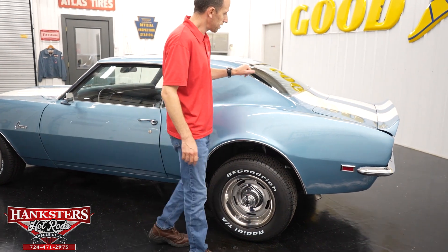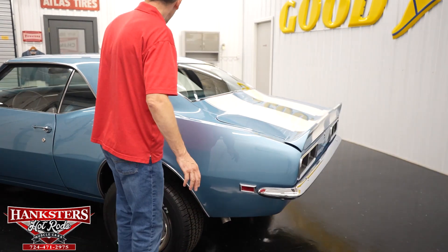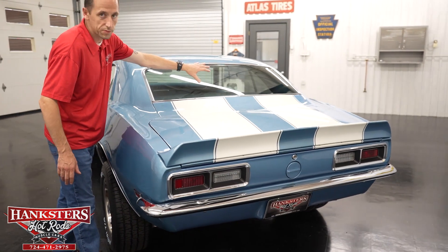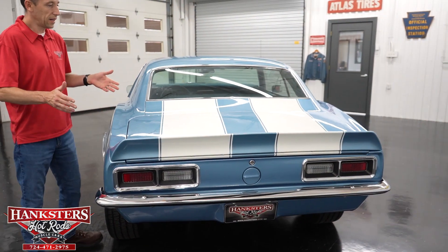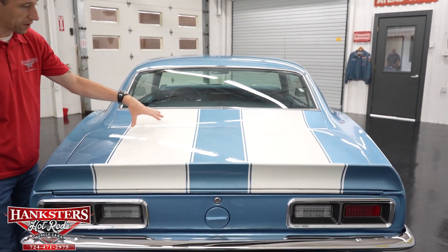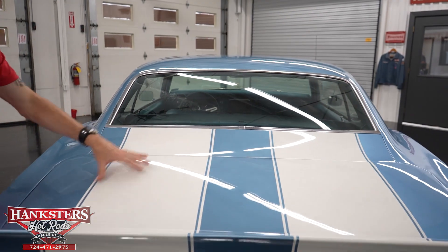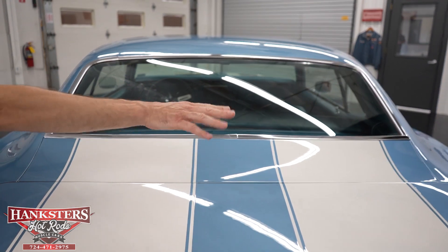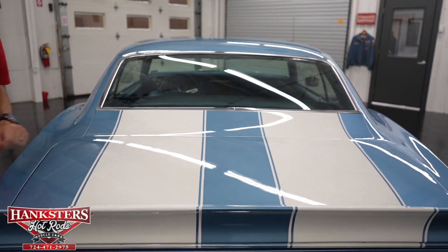Coming along to the back, our rear window glass is in great condition — no chips and cracks. As mentioned, we've got the racing stripes on the trunk here; they are white. Our trunk gap is very nice the whole way around, and those stripes look really nice as well.